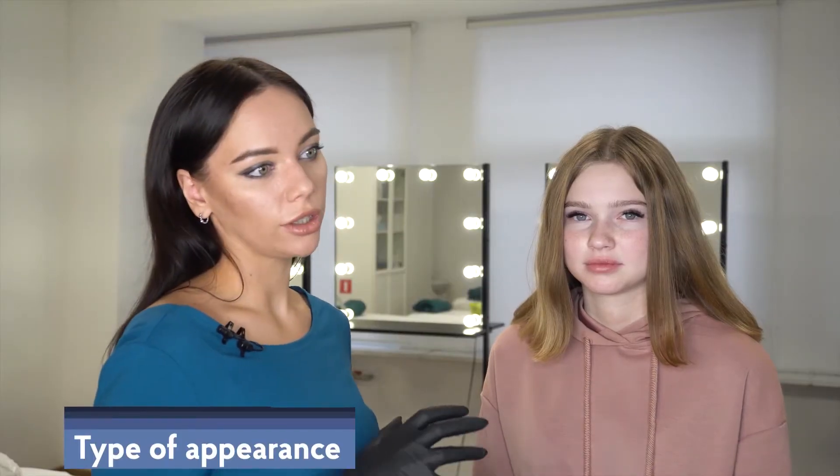I should note that freckles can also appear on girls of cold season colors and cold blondes. But in that case, they will be rather gray-brown. So, we have found out that Diana has a warm color type.